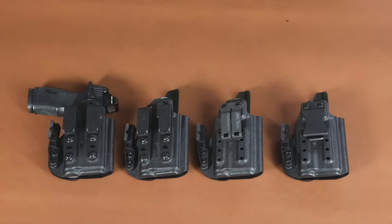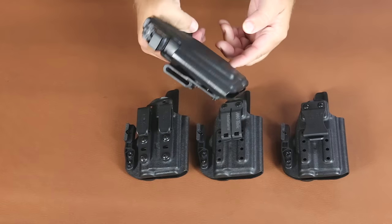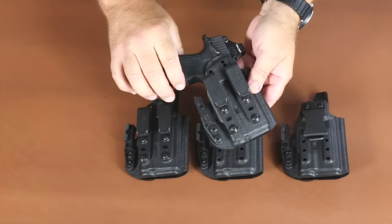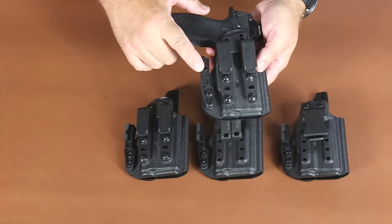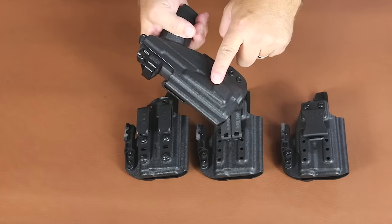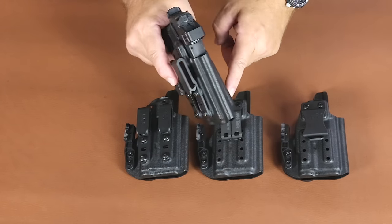Hi, this is Todd at MK Tech Holsters. I'm here today to talk to you about the SIG Sauer P365X Macro with our TLR7 sub holster. It is in our dual grip hook option holster with a concealment wing. It has optics cut. It has a molded-in tuck and roll feature to aid in comfort and grip concealment.